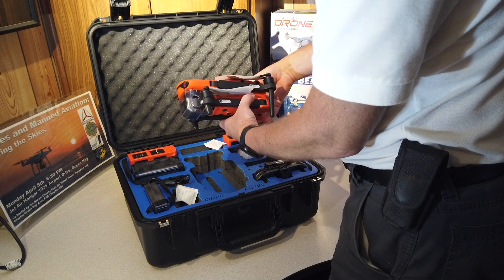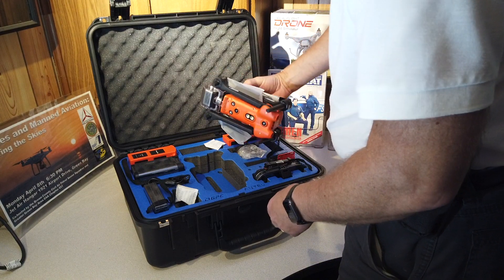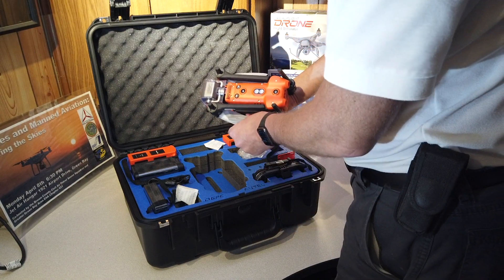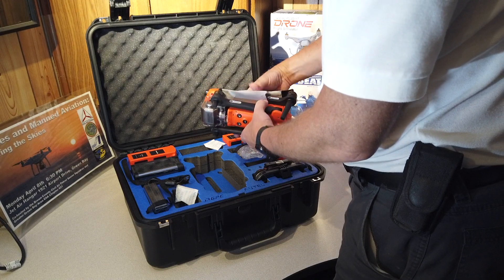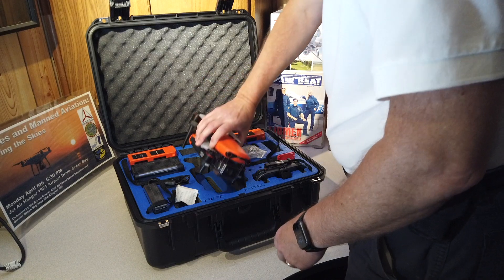This is probably the highest resolution camera that you can get in public safety drones — commercial grade stuff right now. So we'll be doing some tests with that.